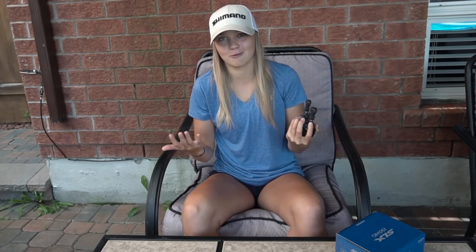With aluminum frames, like the SLX now has, it's a lot more rigid than graphite. It has a lot less flex and therefore more sensitivity, so it will help you pick up those bites a little bit better. I personally own the Kanin and the Casitas, and without even fishing this reel yet, it feels like an absolute tank — super solid, a lot smaller than the Kanin and the Casitas, a lot easier to palm, and it just feels a lot better.